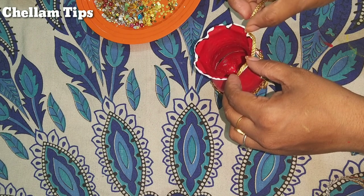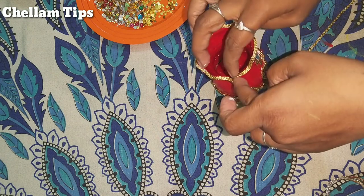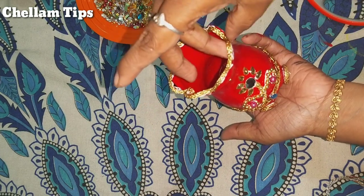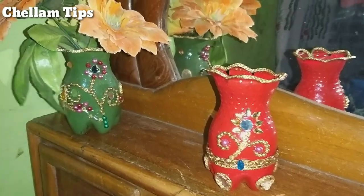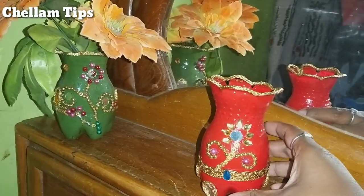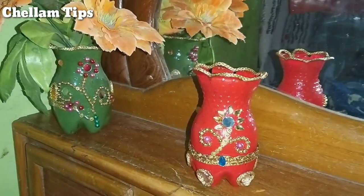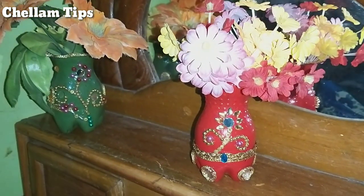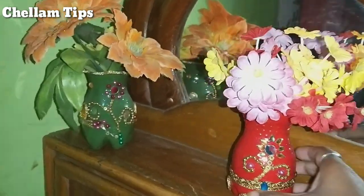Now we will add a little lace to this. We also need to add a little bit of bow for this. Now we are going to add flowers to the vase and make it full. We have a few flowers in the bottle and we are ready with a green color in the bottle.